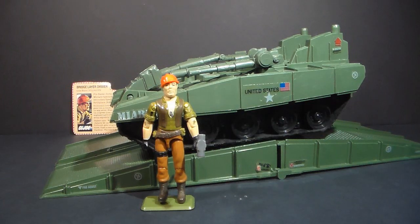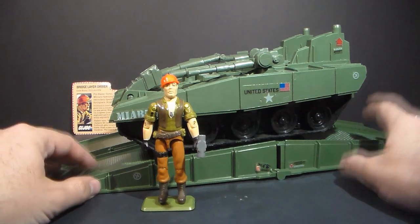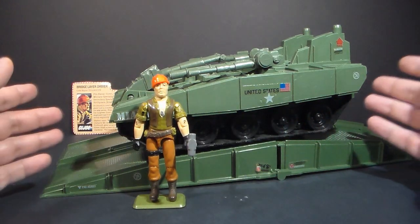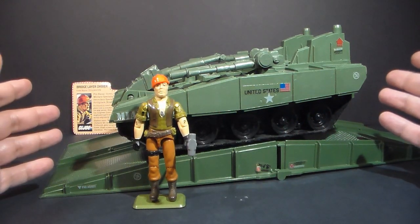Hello everybody, Hoodie Cobra Commander 788 here. This is a quick shot of the 1985 Bridge Layer Toss and Cross and the driver Tollbooth. This is not the full review — I will do a full review on these in the future, but I wanted to give you just a quick look at them. I have to thank Troy Smith for helping me get this vehicle and figure.